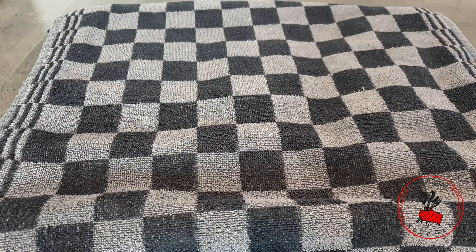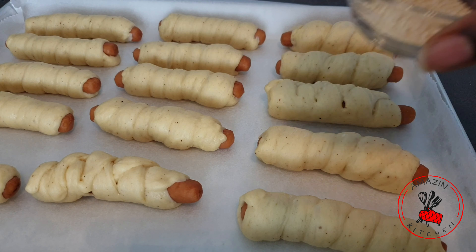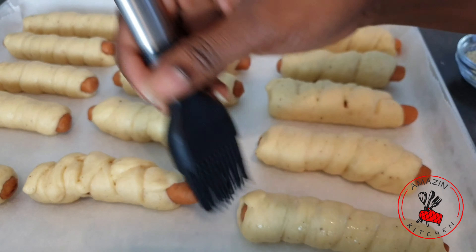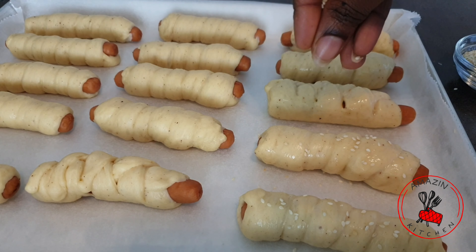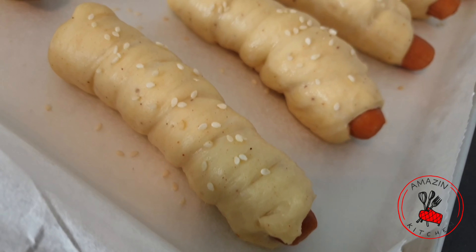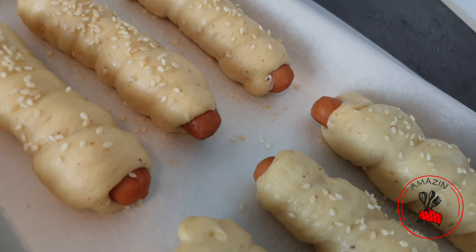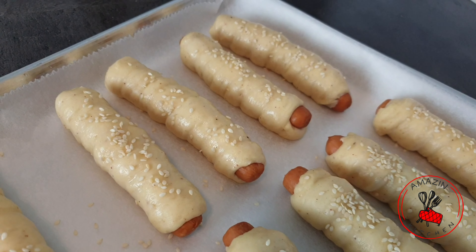Our dough is beautifully wrapped. I'm going to cover and allow it to proof for about 20 minutes before popping the buns in the oven. I'll brush mine with some water and sprinkle with sesame seeds. You can use egg wash if you prefer, but water works perfectly for me. If you don't have sesame seeds you can use poppy seeds or leave them plain. The water or egg wash is what helps the seeds stick to the bun.